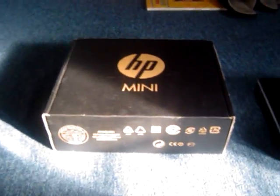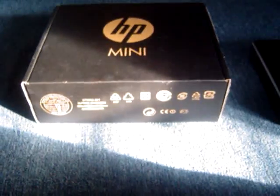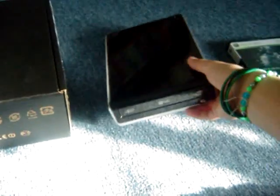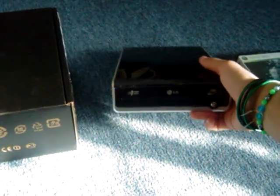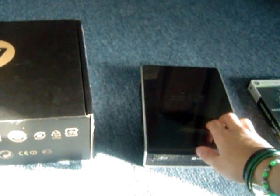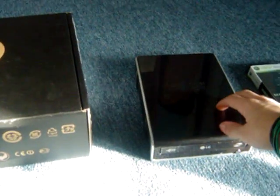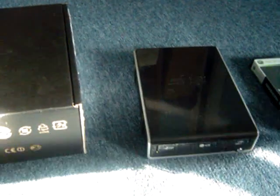The three reviews today will be on my new HP Mini netbook, which I got for Christmas. The second video is going to be on the external super multi drive by LG — it's for my netbook so I can burn DVDs, CDs, and watch movies on the go. It's not portable, but you can buy a cord that powers by USB. And also Modern Warfare 2 — this game is awesome. This is the Hardened Edition.